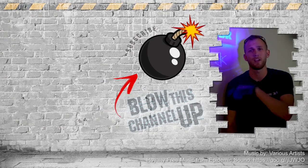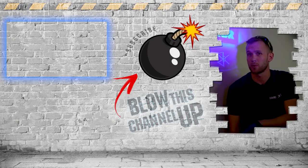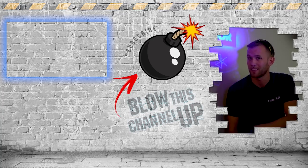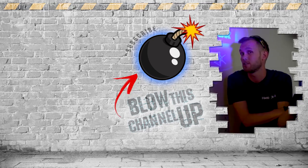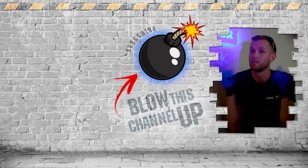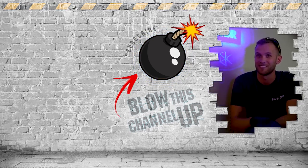Guys, the fun doesn't end here — we've got more for you to see. The box at the top will transport you directly to our last video, and you should go check that out. The box at the bottom will show you what YouTube thinks you should be watching now, and this bomb here in the middle will subscribe you to the channel so you'll never miss a video. Don't forget to ring the bell, and we'll see you in the next one.